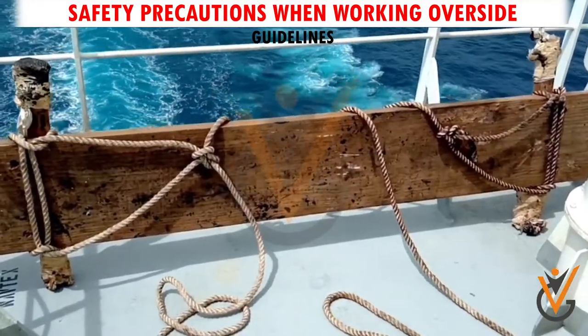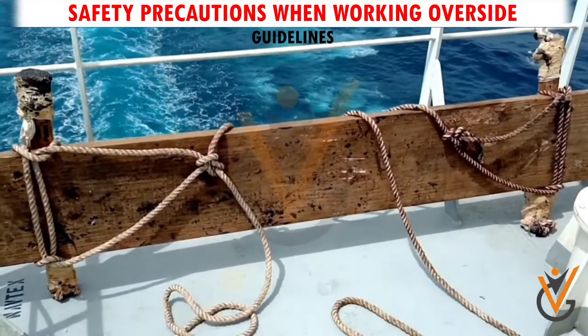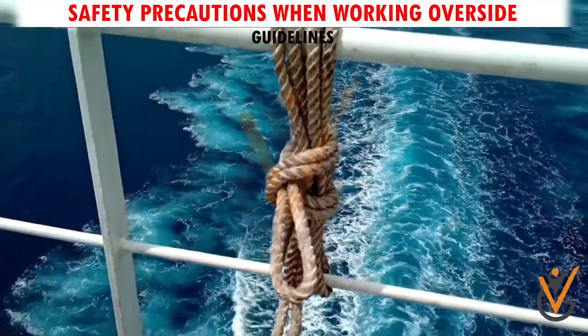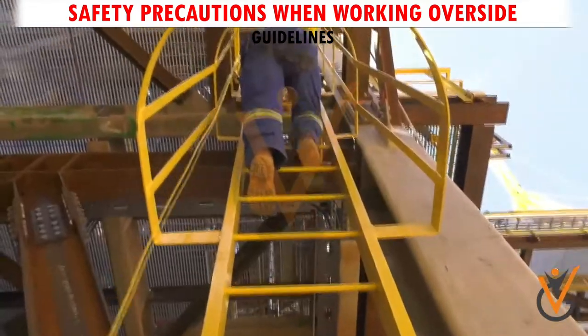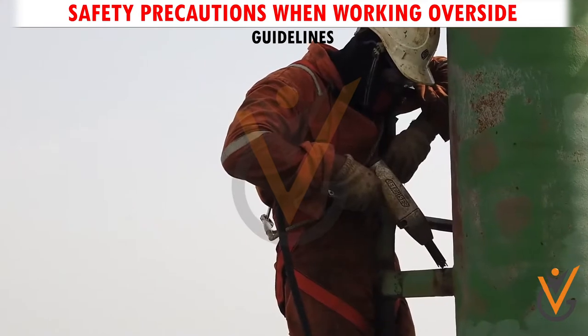3. Staging or scaffoldings rigged should be inspected for any potentially dangerous defects. Only equipment and ropes in good order should be used. Ladders must be safely secured against slippage. Securing points should be of adequate strength.